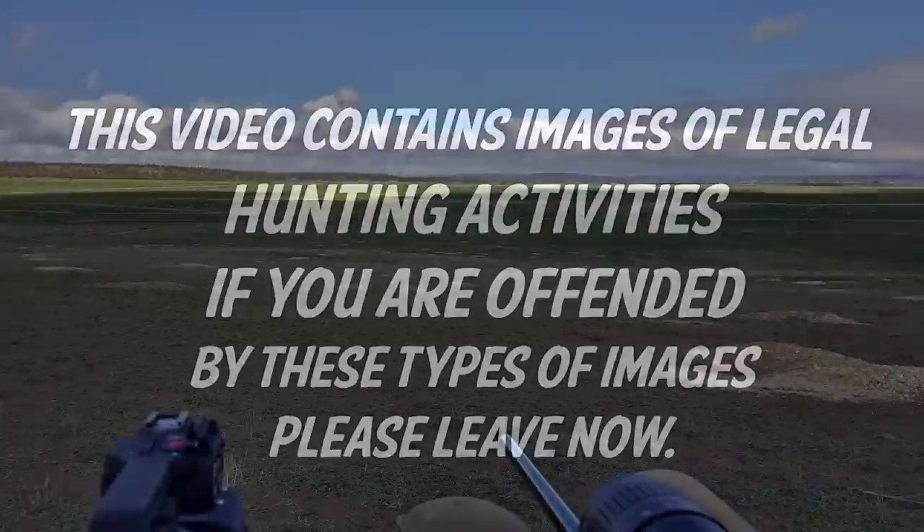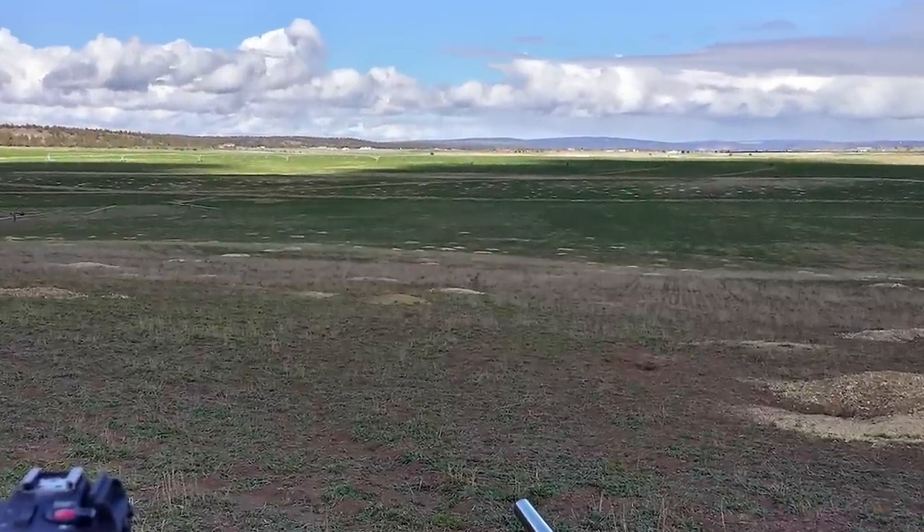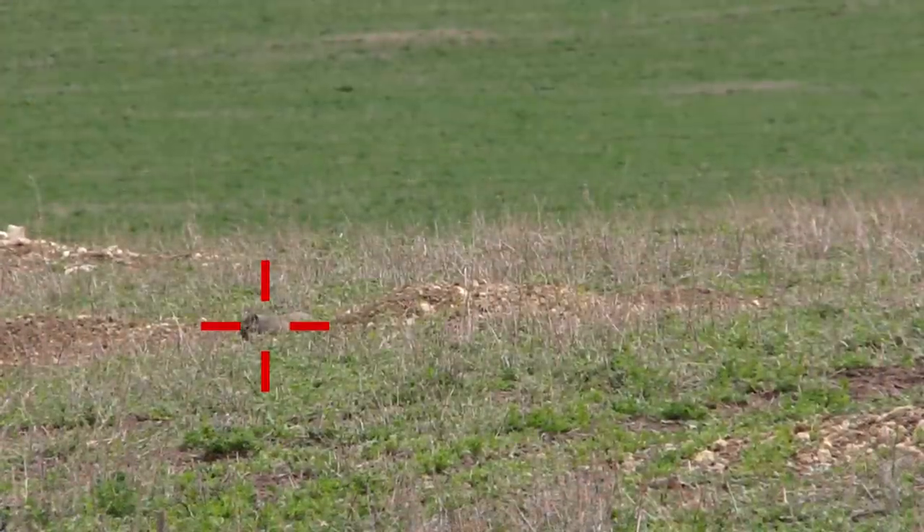Warning: this video contains images of legal hunting activities. If you are offended by these types of images, please leave now. I was able to get up to Northeast California with the A17 ammunition, so we used it on some ground squirrels — these are the Belding's ground squirrels.